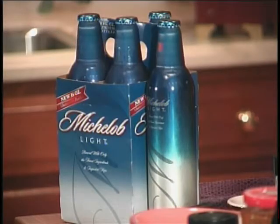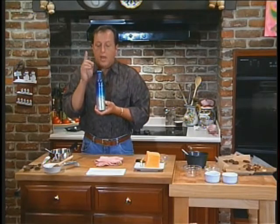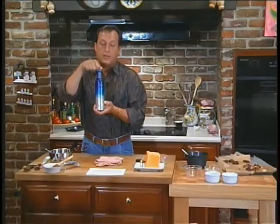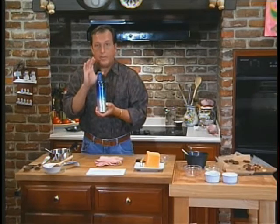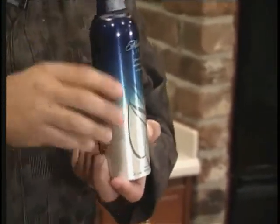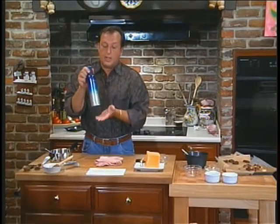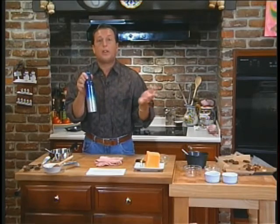I also got a bunch of emails last week about this new Michelob Light can. It's actually a can in a bottle — it is the coolest thing. One thing I didn't tell you is this is not a screw top; you need a bottle opener for this. It also keeps the beer chilled for one hour longer. In my case it keeps it chilled for one minute because I drink them so fast. These are really cool and great to have at a party. They're out on the market right now, and that's what people wanted to know — where you can get these.